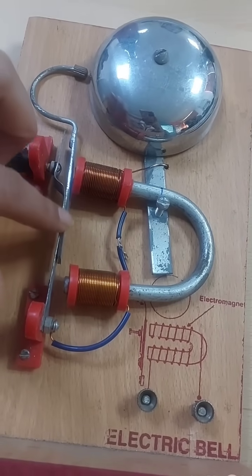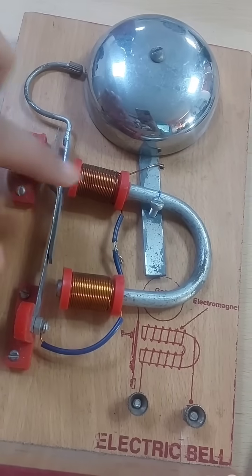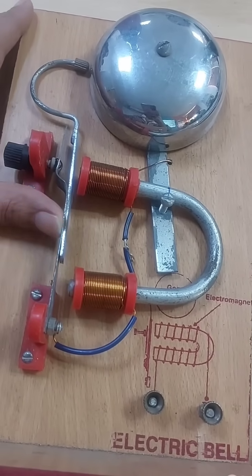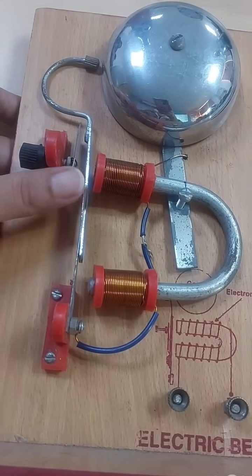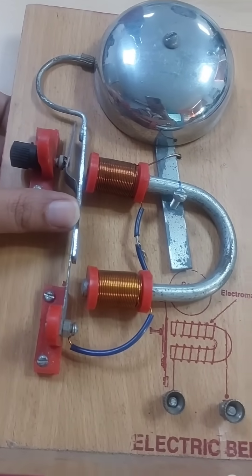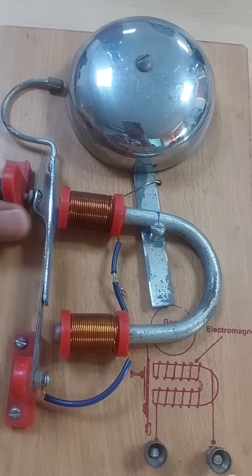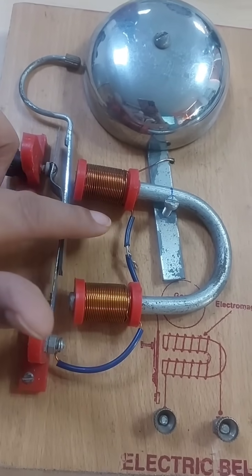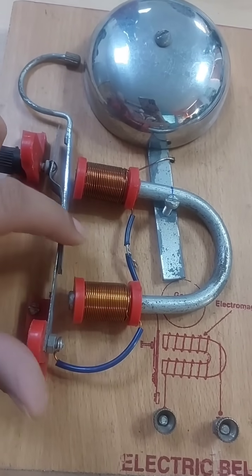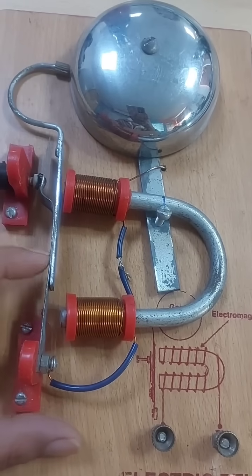Here you can see this is my iron strip, and these are the copper coils, or we can also say electromagnet. This iron strip has a hammer attached to it, and this round metal structure is a gong. When electric current is passed to these electromagnets, the electromagnet will attract the iron strip.